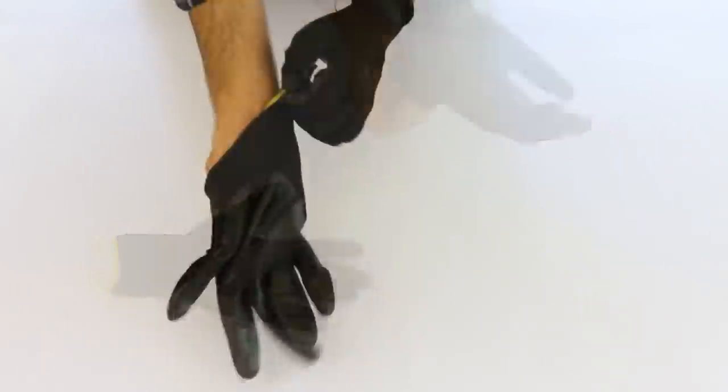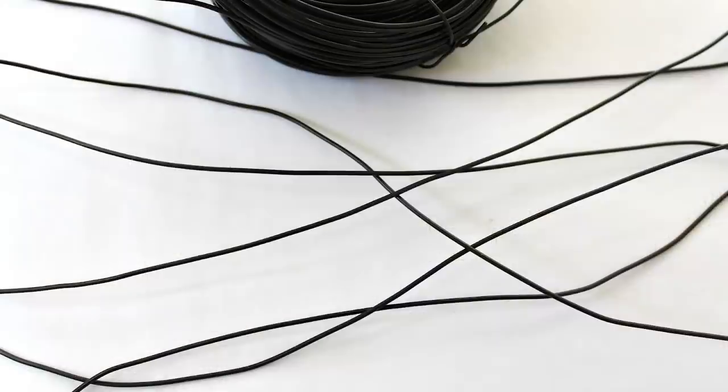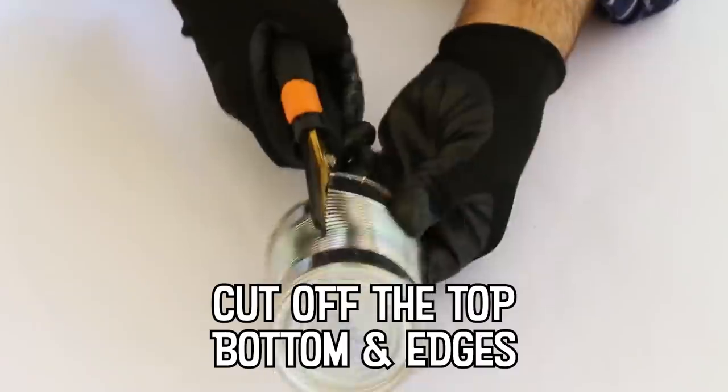Always wear gloves when you're cutting metal to protect your hands from the sharp scraps. Serrated edge tin shears will dull the edge of the tin as you cut it.